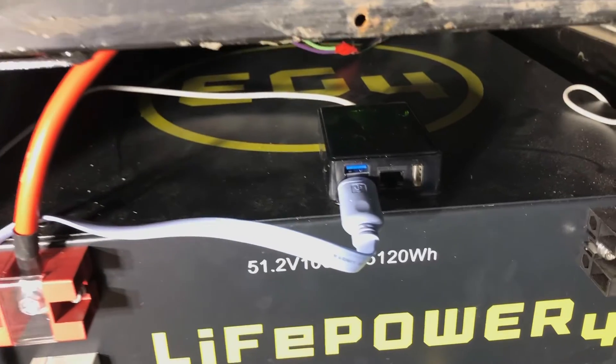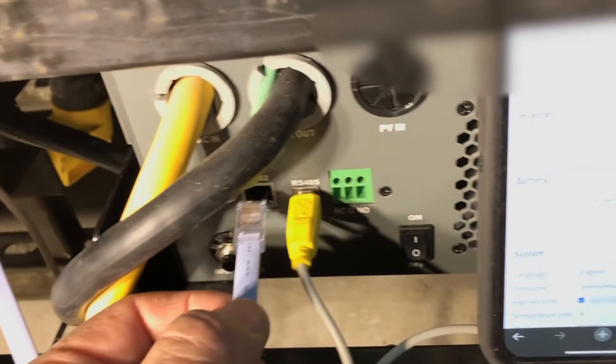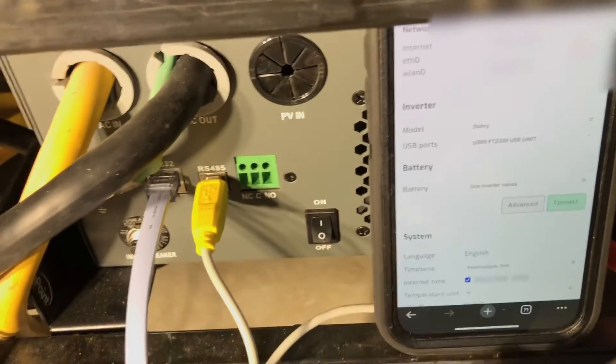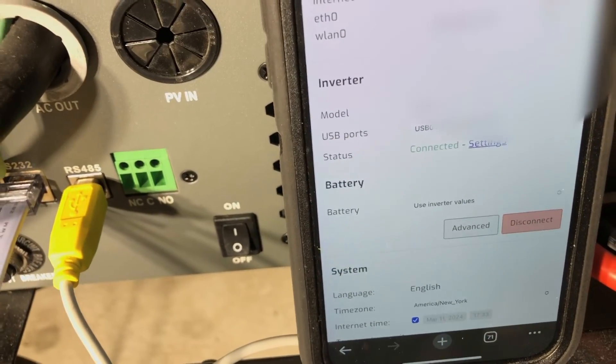Once that's done, you can take the USB, plug it back into your Solar Assistant Raspberry Pi, and on the app you'll see that it recognizes that USB — which means you're now ready to plug the new RJ45 connector you built into the inverter's RS232 port. As soon as you do it, as I showed earlier, once you hit connect, it's going to immediately be connected. And that was all there was to it. I hope this was useful — if it was, please give me a like.